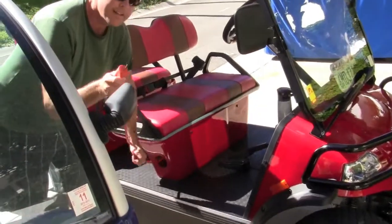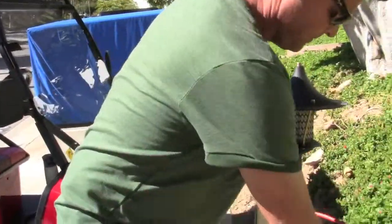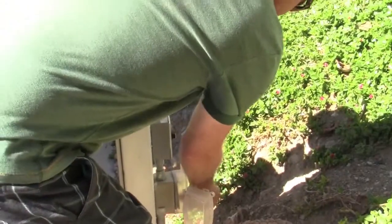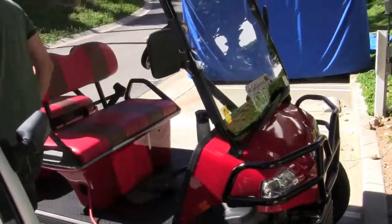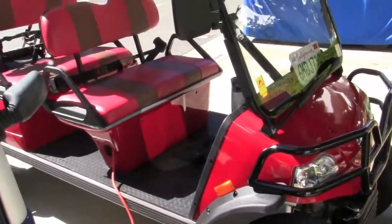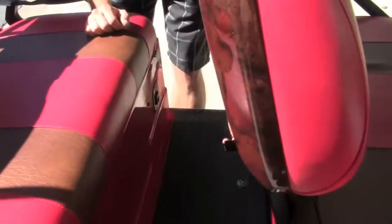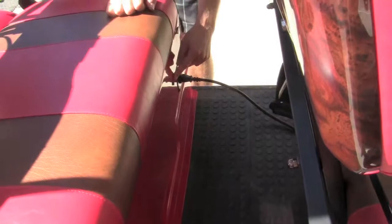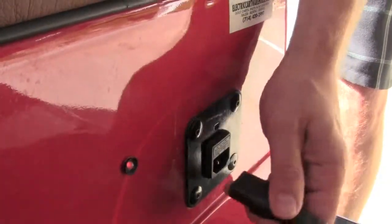Gently pull the electrical cord out until it reaches the place to plug it in. Then, on the other side, plug in the black piece to the end and make sure that it's blinking green and red. Once you're done, unplug it.